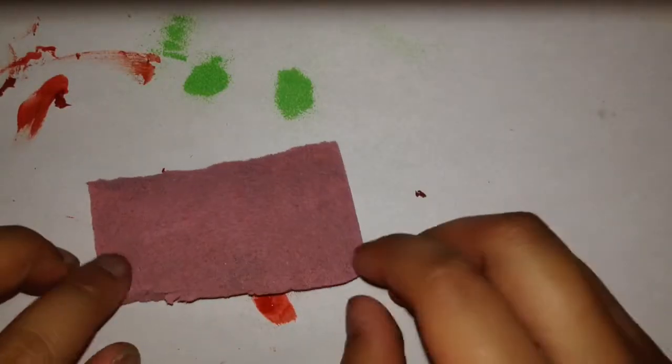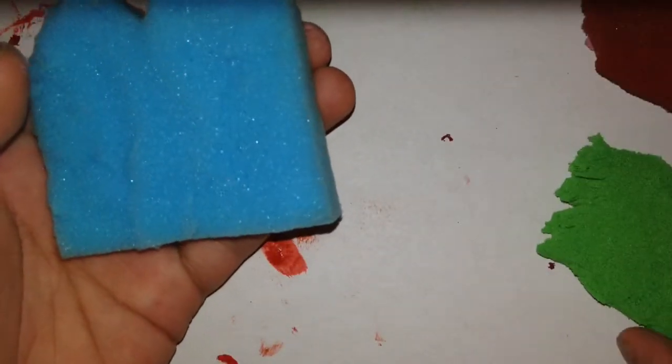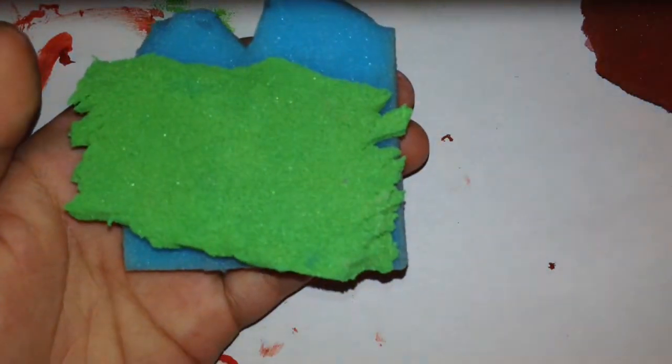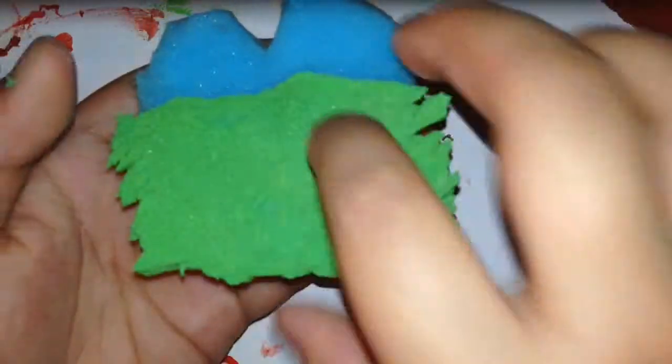But for the ham, you don't have to do anything to it — just put some pink paint on it. Now just grab your food and stack them however you want to. I'm just going to do lettuce, ham, and then tomato. You would have to have a hot glue gun because you'd have to glue them together.